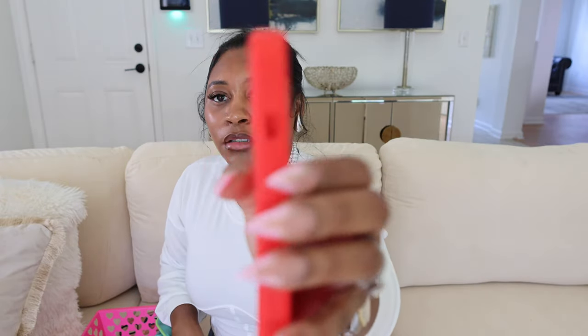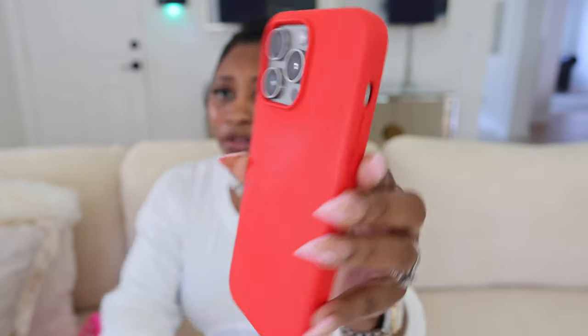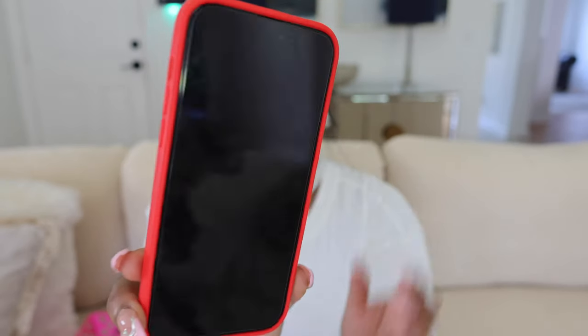This is the last case, y'all, and then we're all done. All right, so this is the red case from IceWard — I'll have it in the description for y'all. That's the red, red. Let's try it on the actual 15 Pro Max. I like the red and the gray — that's pretty. I like how bright the red is. But yeah, that's the last case y'all.